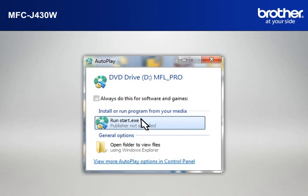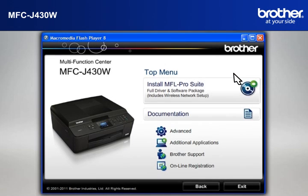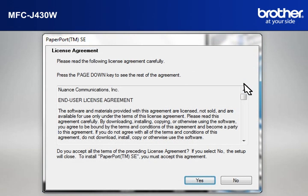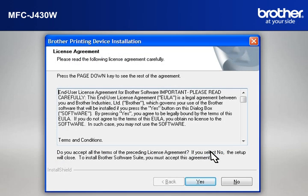Click on RunStart.exe in the Autoplay window. Select your language. Click on Install MFL ProSuite Full Driver and Software Package. At the License Agreement window, read it and click Yes. If you see the Nuance PDF Viewer Plus window, click Ignore to continue. At the Brother Printing Device Installation License Agreement window, read it and click Yes.